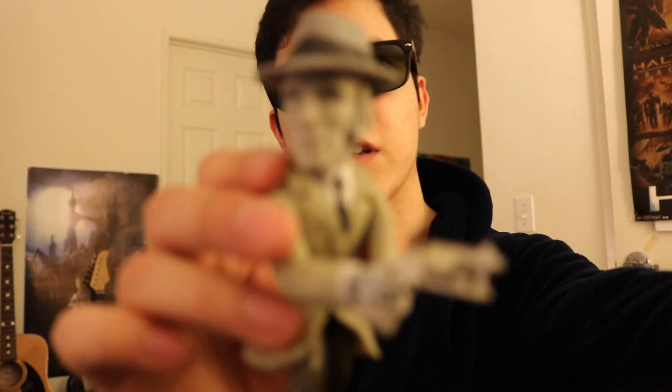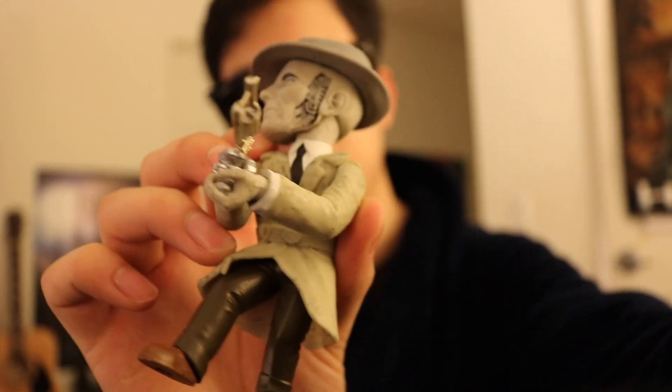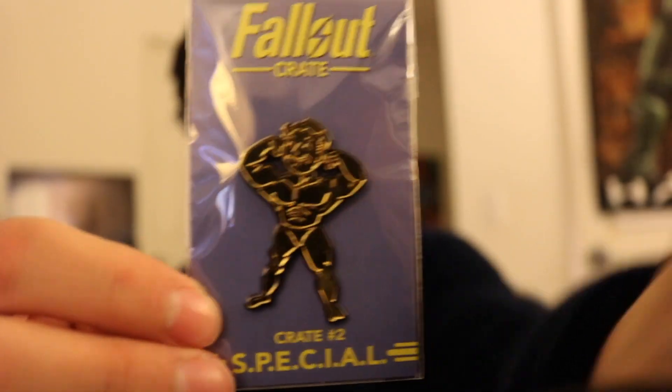But this is how he looks like in the figurine. It's pretty cool. Right on. Next we have the pin — the SPECIAL. It's like an upgrade for strength, I believe. You can upgrade this in the game.